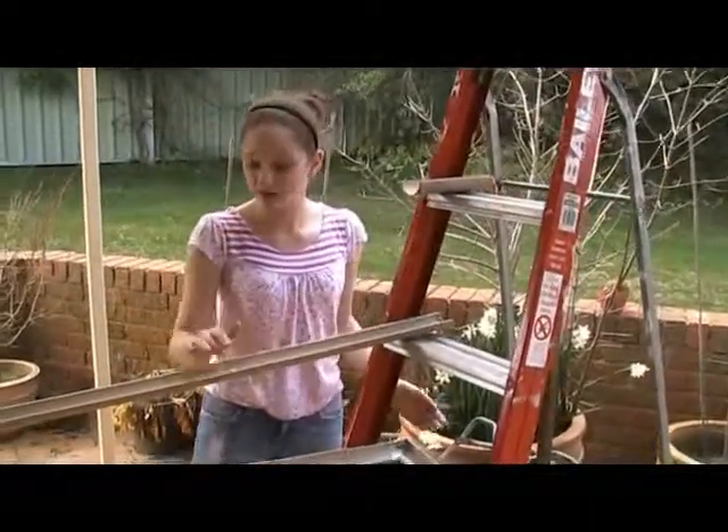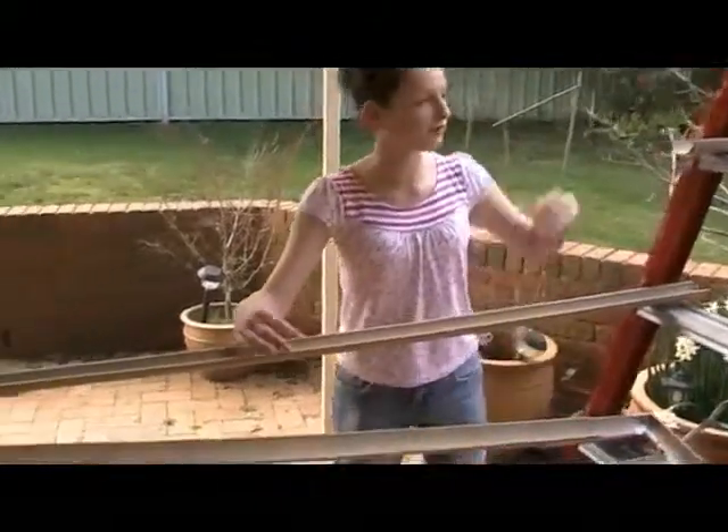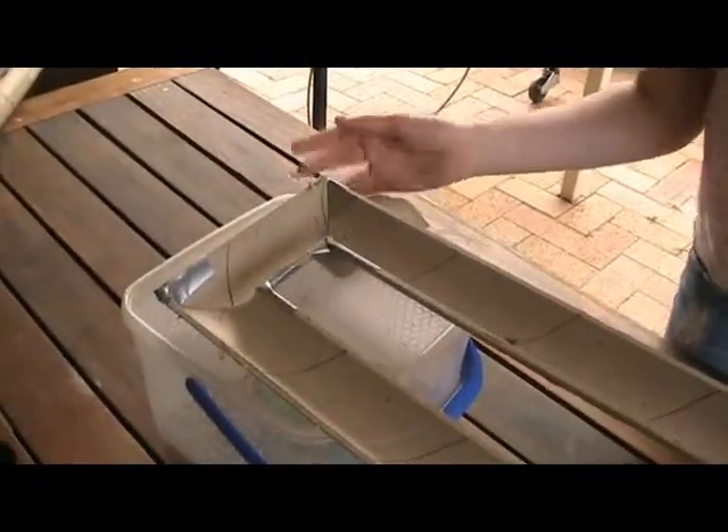We have got tubes cut from fabric rolls that we got from the shop, which the ball will run down. So I blow it from here, the ball will run down, and then get to the corners, which have been cut at 45 degrees and held together with duct tape.